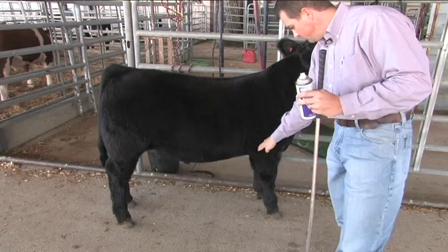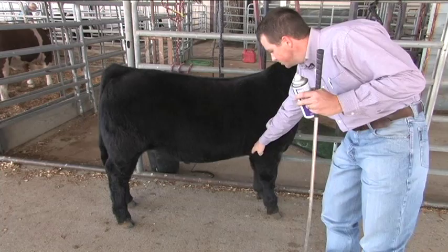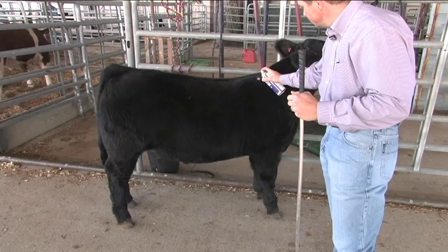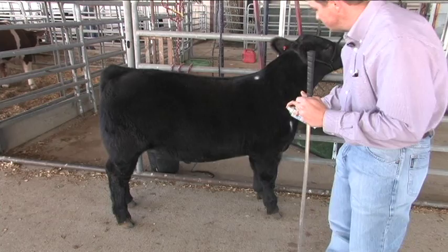One of the important things is the correct angulation of the shoulder. If we look at the top of the shoulder to the point of the shoulder back to the elbow, this area should be a 90-degree angle. To demonstrate that, we're going to use some washable paint to draw some points that give us boundaries on these cattle and let us know where we are.